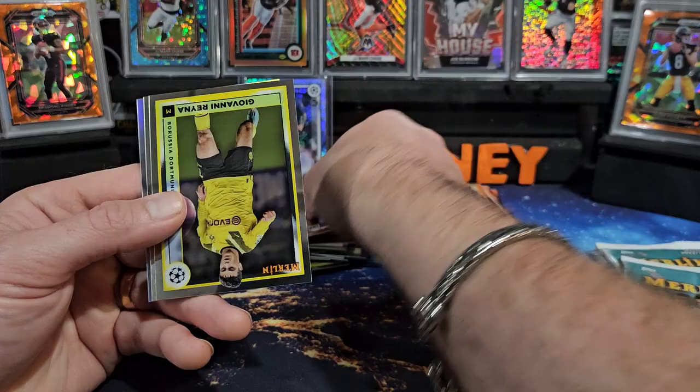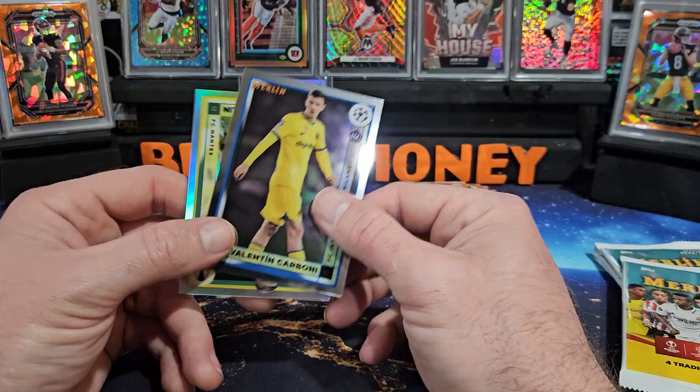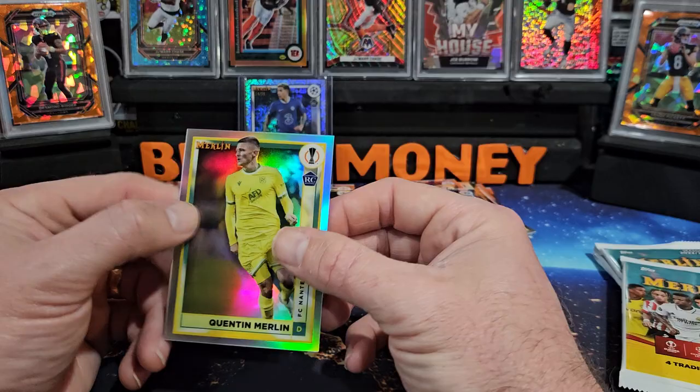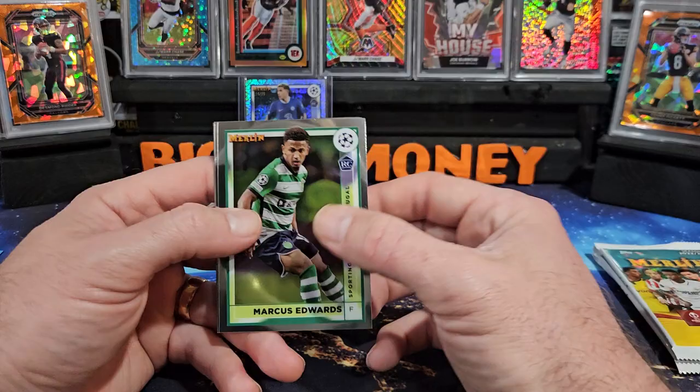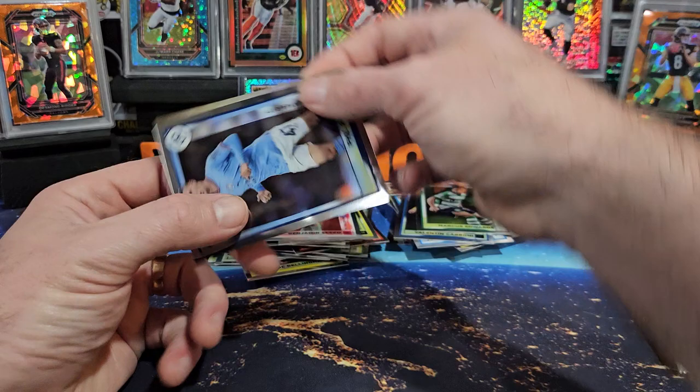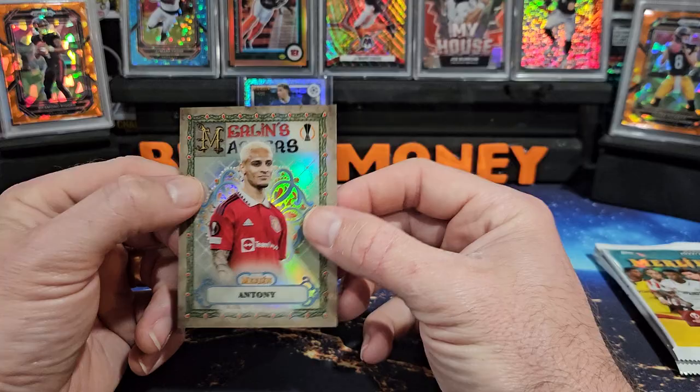Next pack — oh there's Robert Lewandowski, Giovanni Reyna, Carboni, and there's Quentin Merlin on the refractor. I know Haaland is in this product, haven't seen him yet. There's Marcus Edwards, Sesco, Phil Foden — Merlin's on the back of him — and that's Anthony on Merlin's Masters.